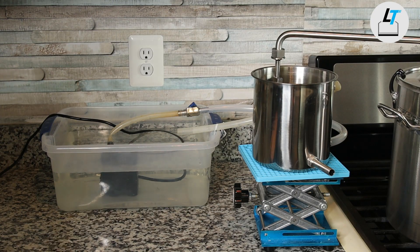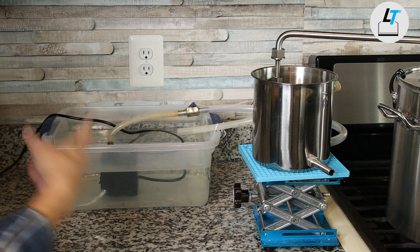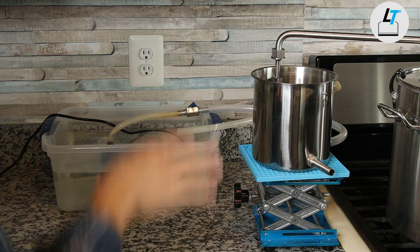Again, before the distillation, test the circulation. Make sure it runs smoothly.